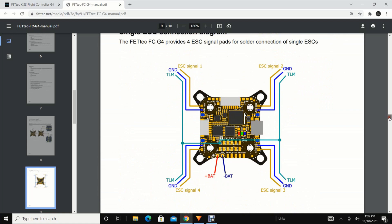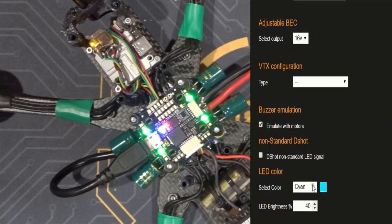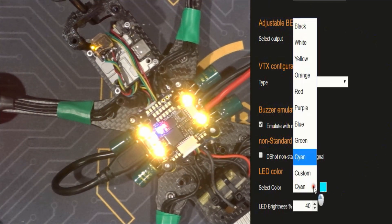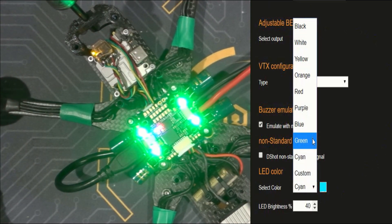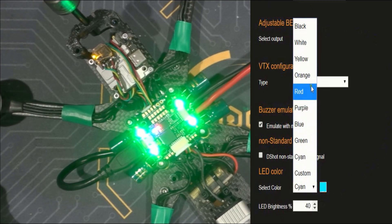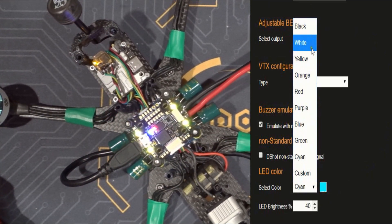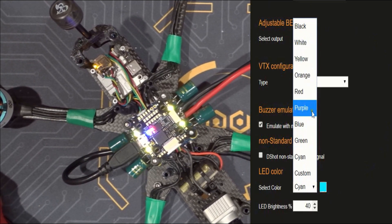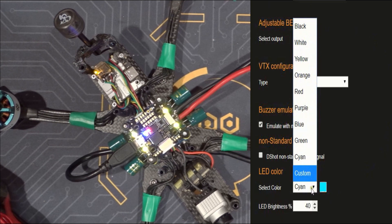For people who do use single ESCs, the flight controller also acts as a PDB board — the only thing you need to do is just connect your ESCs directly into the flight controller. You do have those four little LED lights on top and those LED lights are fully programmable. You just go to the KISS configurator — it gives you an option to pick which color you want, there are actually multiple colors to pick from, and of course you can make your own custom color. It also gives you the option to change the brightness of those LEDs. I believe I have mine set up at 40 and it's already bright enough. There is also a connection to add more LEDs on this flight controller.